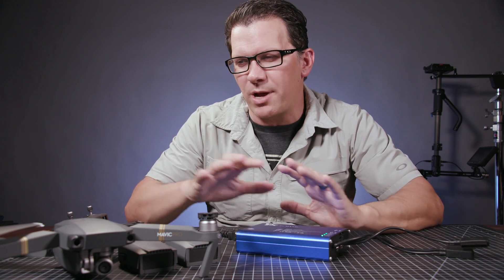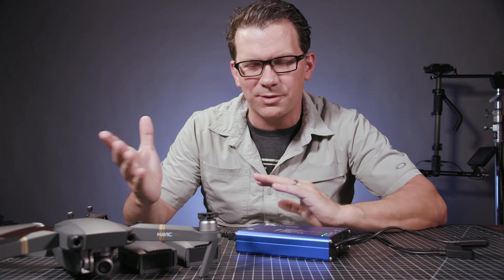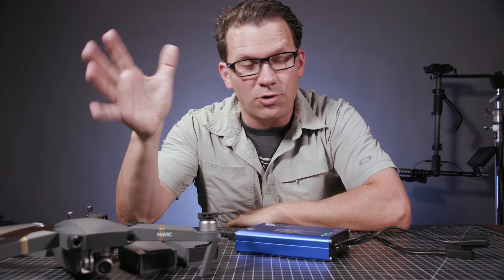Alright guys, quick video today. So I haven't really done a lot of drone videos lately, I'm going to get back into them. I've got my Mavic here, I love the Mavic overall. A couple little issues — video quality in some modes — but overall, the Mavic has become kind of my go-to travel one.